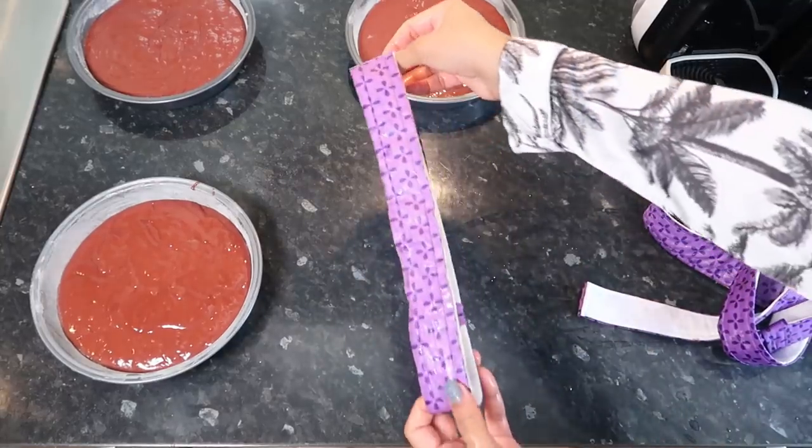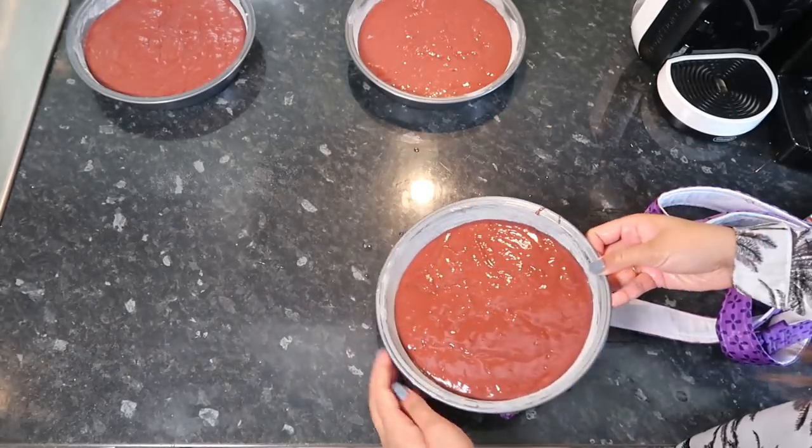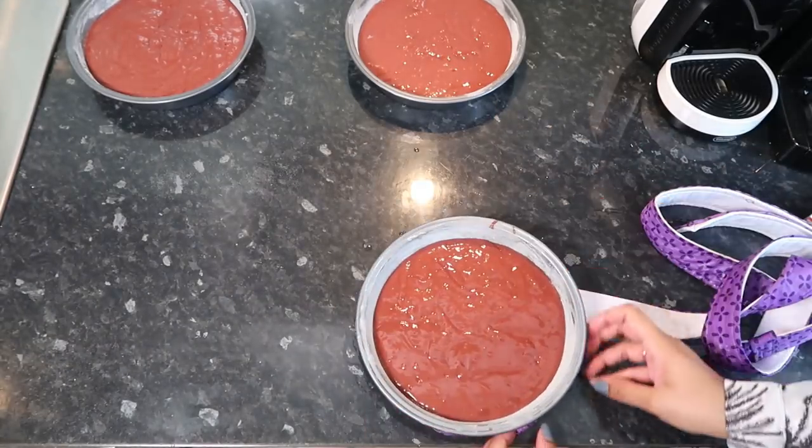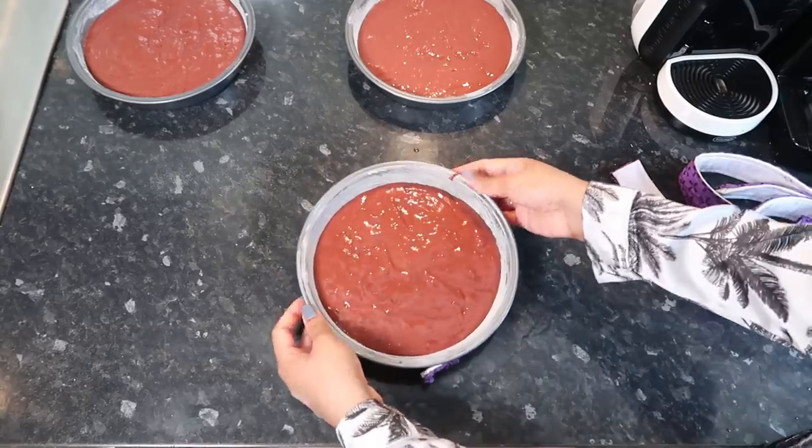Now you want to get these band things I got from Amazon. You just wet them with cold water and wrap them around your pans. This is just going to keep the edges moist and not burnt. I have to tie it around the cake.